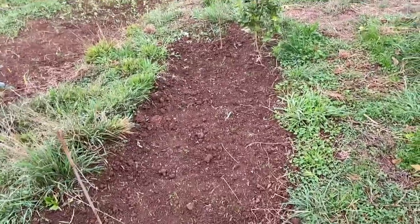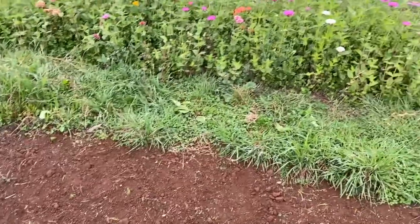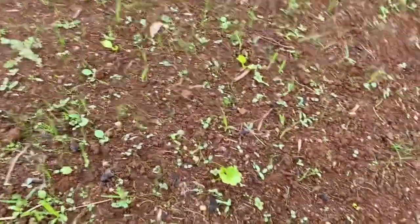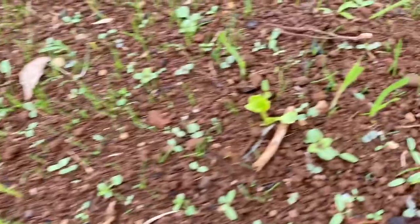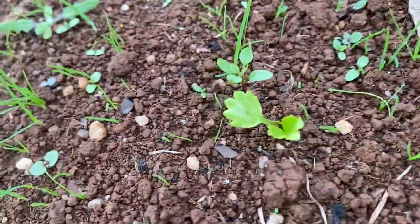I've been buying the Italian ranunculus, which are the bigger corms — they have bigger flowers and longer stems. They're really expensive, but here's some weeds already come up, and look — there's a ranunculus already coming up here, another one there, another one there, and over there too. They've really just started to come up, so that's really good.